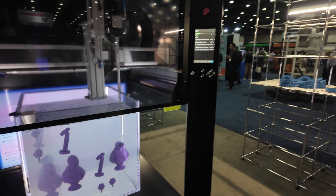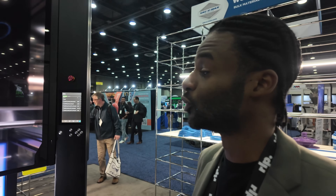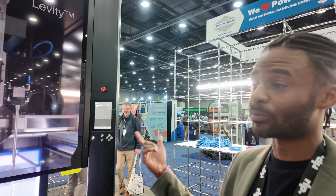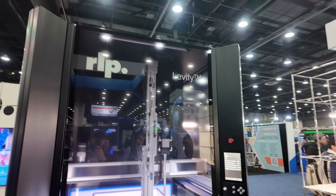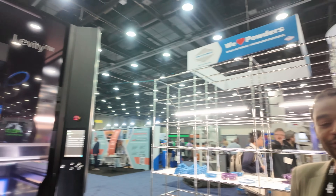And where can people find more information about this? You can go to rapidliquidprint.com to learn about our service bureau, but also about the machine now available to purchase. Thank you very much for that — thank you for your time.